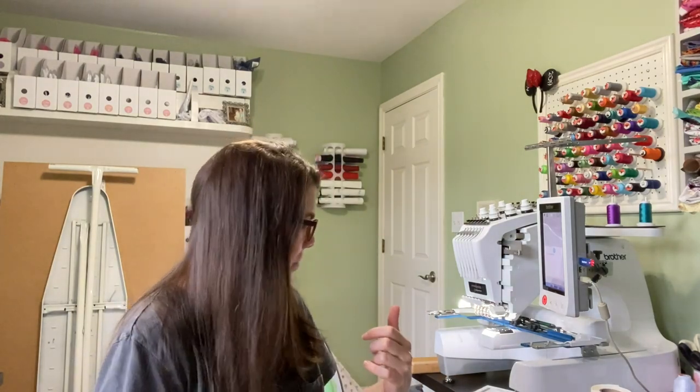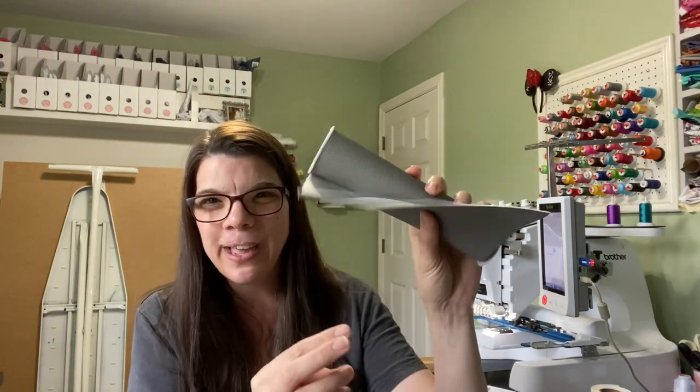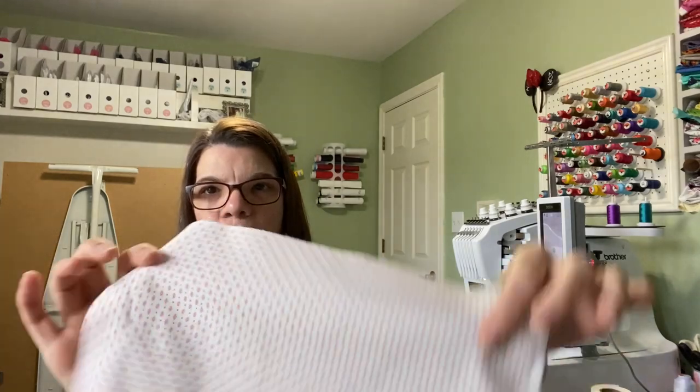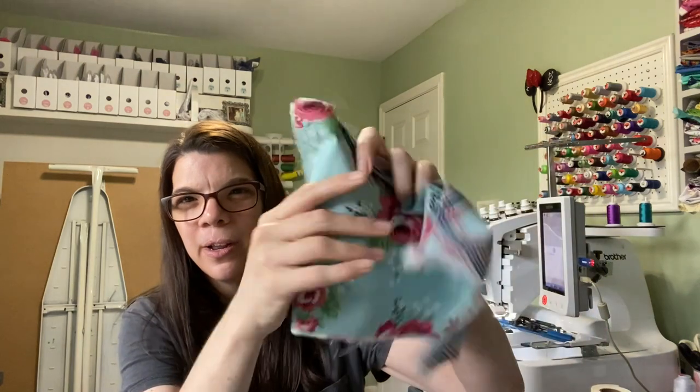I saw the gray at Hobby Lobby and thought it kind of goes with all my colors, and it's nice and cheap — I only buy this stuff when it's half off. So they'll all have the gray vinyl. Here's another one: I'm going to use this really pretty Art Gallery fabric for the outer and that for the lining.